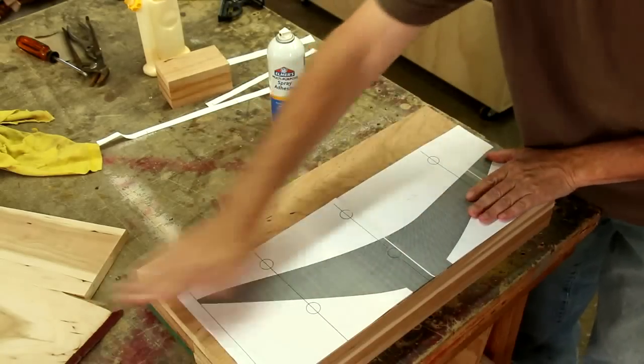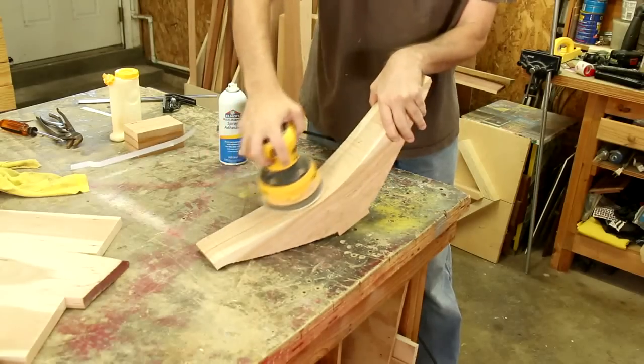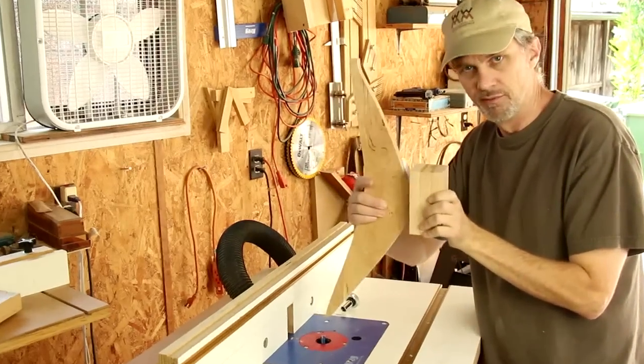I made up a template for the legs and I'm cutting them out all at once on my band saw. I've glued up three pieces of wood to make a block that all four of the legs are going to fit into.